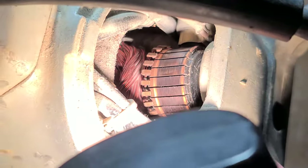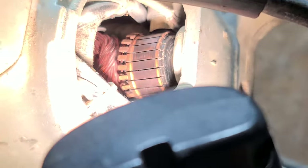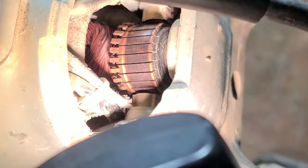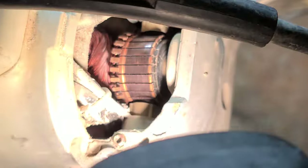Even though this is a 6-amp, it has a really heavy-duty commutator, more on the lines of like a 10-amp tool, and heavy-duty brushes. We can see this has a fair amount of wear, but if I run my finger across, there's barely any lip — so this thing was used, but not a terrific amount.